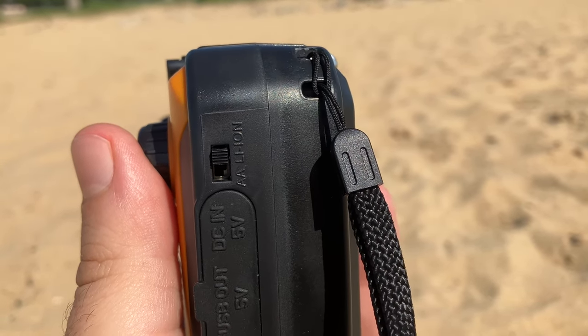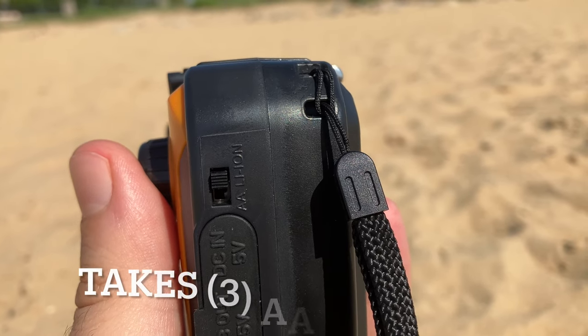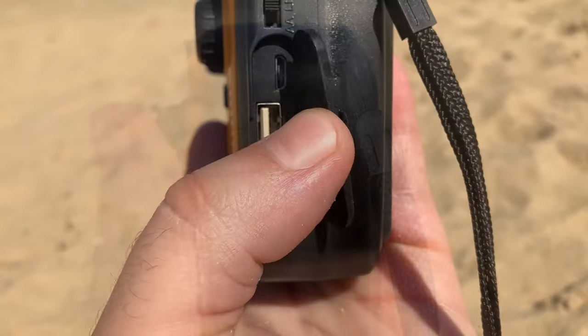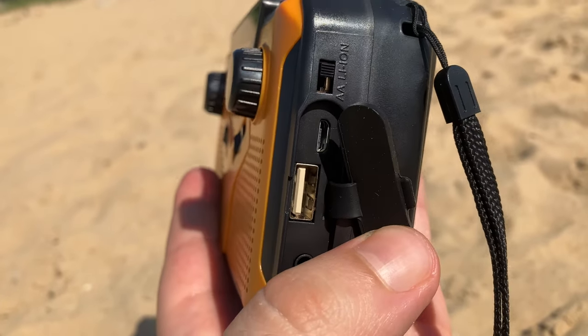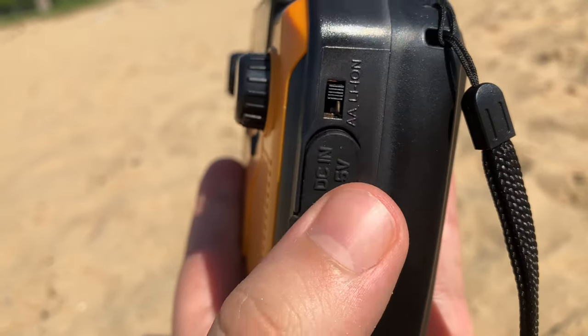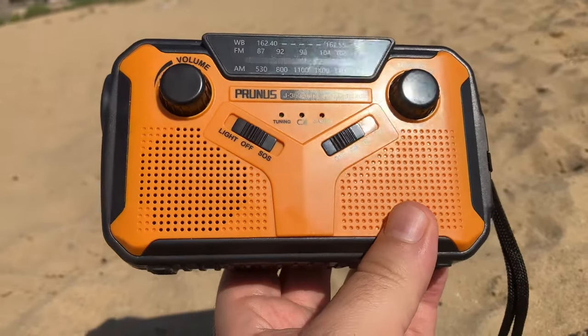When it comes to charging this, you want to make sure it's off of the AA setting and onto the other setting. AA is just going to be for when we're using batteries. The Prunus is able to charge other devices, but you typically only want to do that in an emergency or if you really need to get that power.